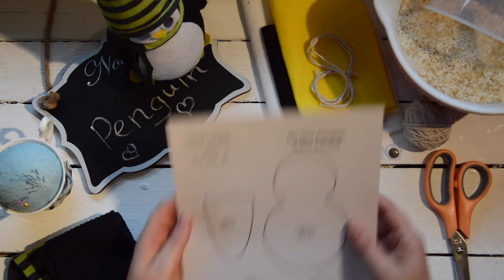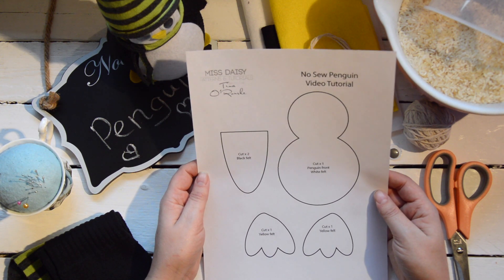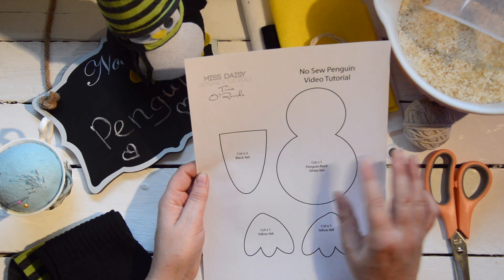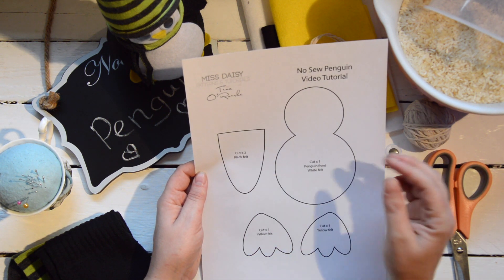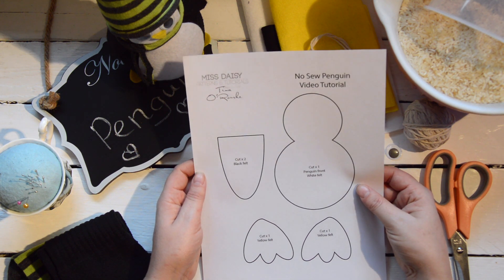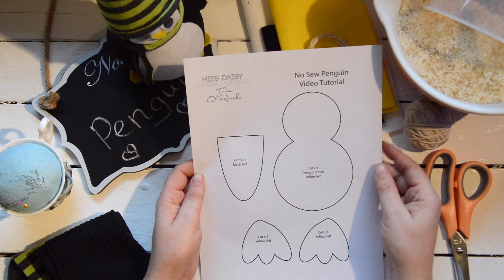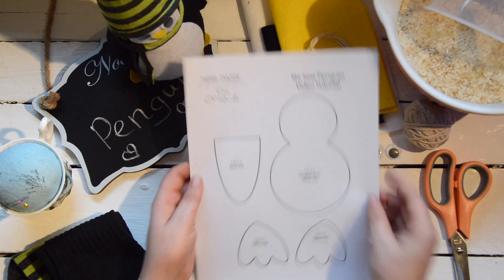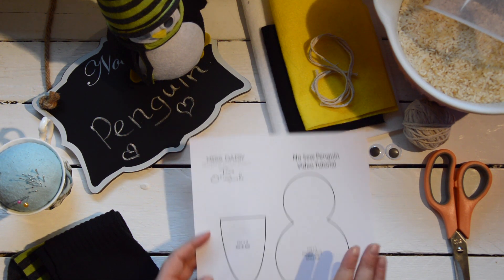The first thing you need to do is download this pattern from our website. If you click on the link that will appear just here, you'll go directly to the pattern. You'll need to print it on an A4 piece of paper at 100%, and that will give you all the details as to the pieces you need to cut out.